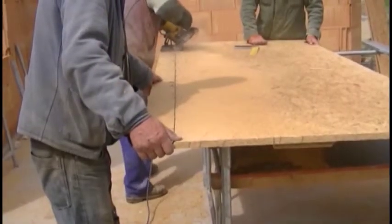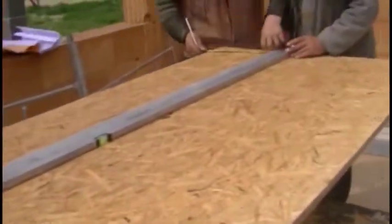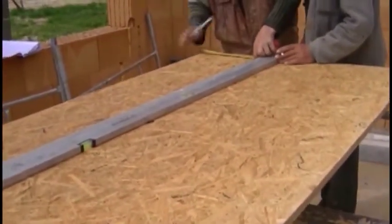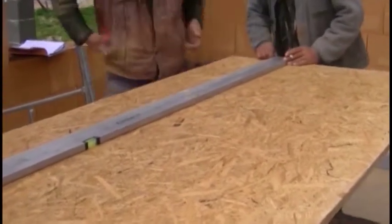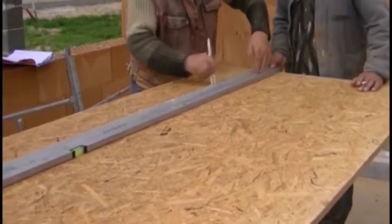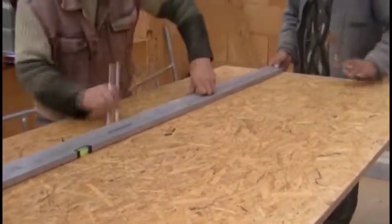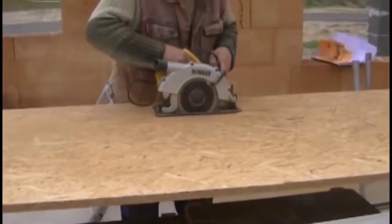Let's look at the process of preparation of elements for a moment. As you can see, we used a circular saw. It is an extremely useful tool to perform all carpentry work and there is no way to do without it on site. Using a circular saw requires a bit of practice, but just a few cuts is enough to get an idea of how it works and use it without fear.